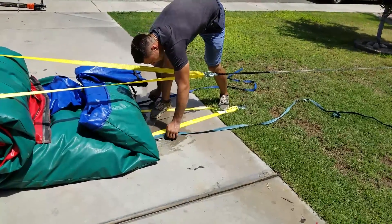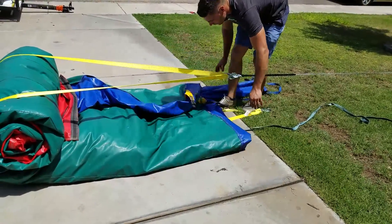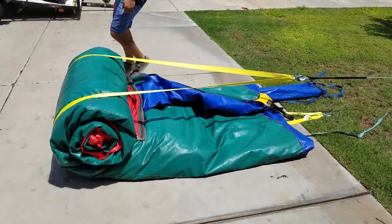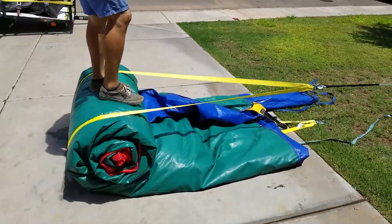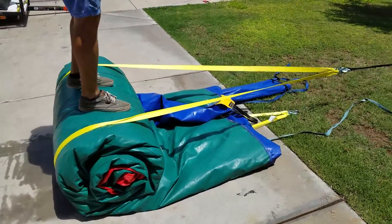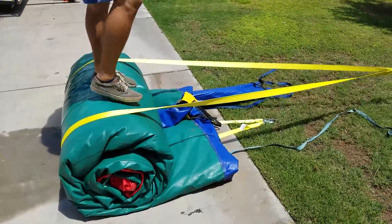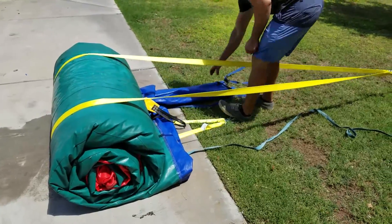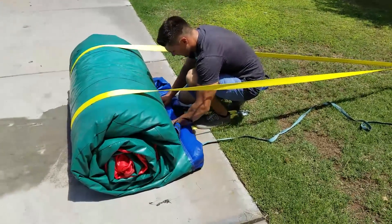We forgot to put the little tight straps under here, so we're going to do that right now. Walking on the inflatable while rolling — if we'd done it the whole time it would be the craziest, smallest, tightest roll ever. Let's get the blower tube in there and square this bad boy off.